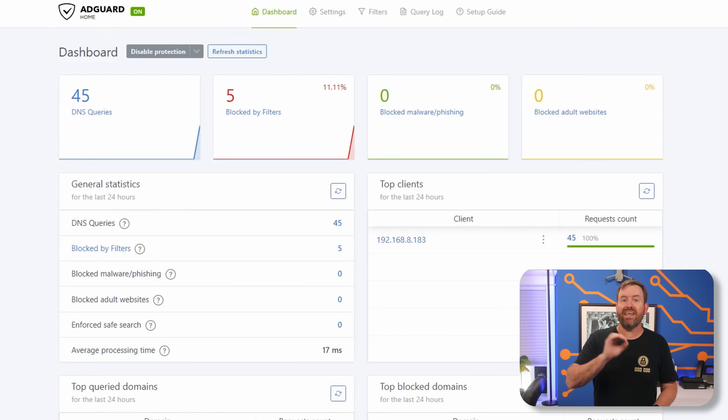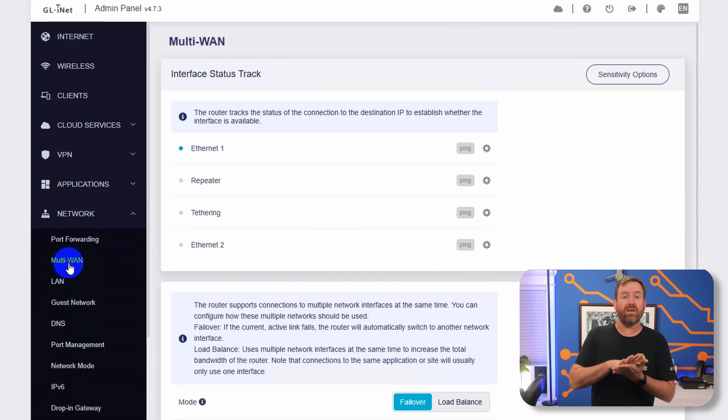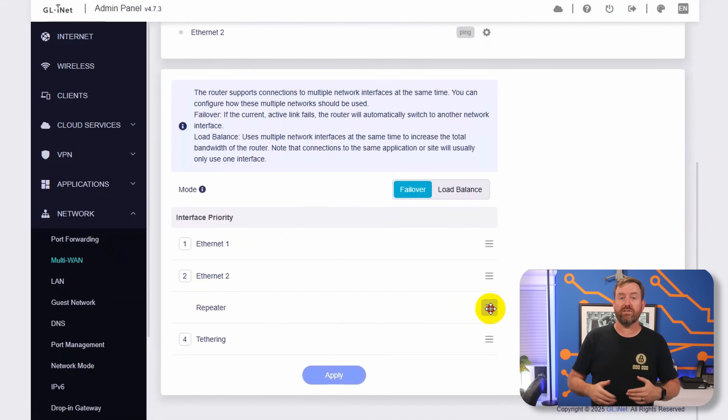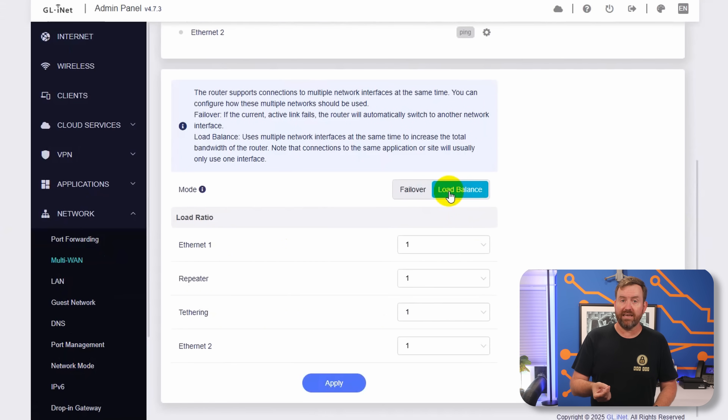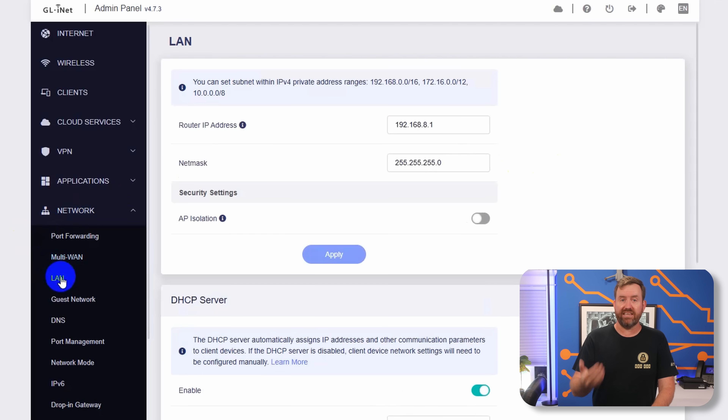Let's open networking and choose multi-WAN. If you're using multiple WAN sources, this is where you can set your internet priorities and choose whether you're doing load balancing or just simple failover between your multiple internet connections. For example, when I go camping, I like to set up my Starlink as the main internet source and use the campground's Wi-Fi as a secondary connection. LAN is where you can configure local network settings such as DHCP. If you're setting up the router as a public Wi-Fi source, you might want to enable AP isolation, which prevents wireless clients from accessing the rest of the network.